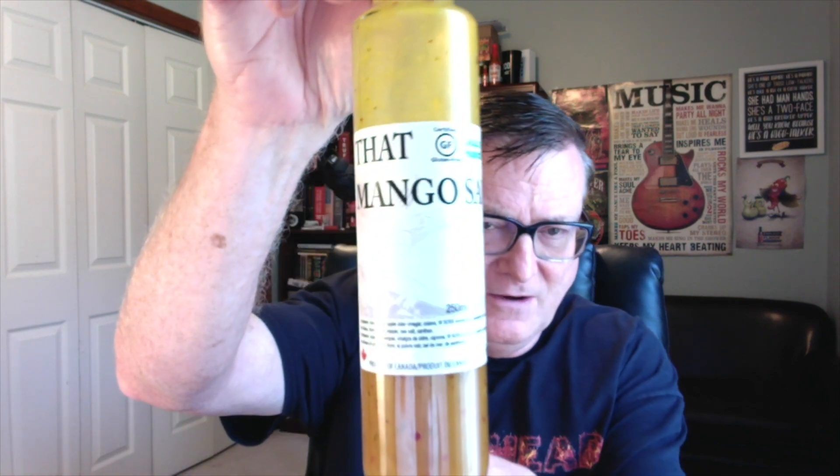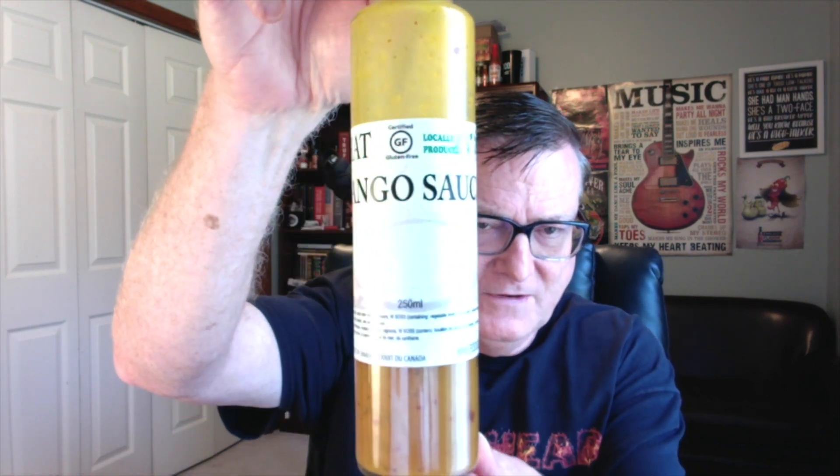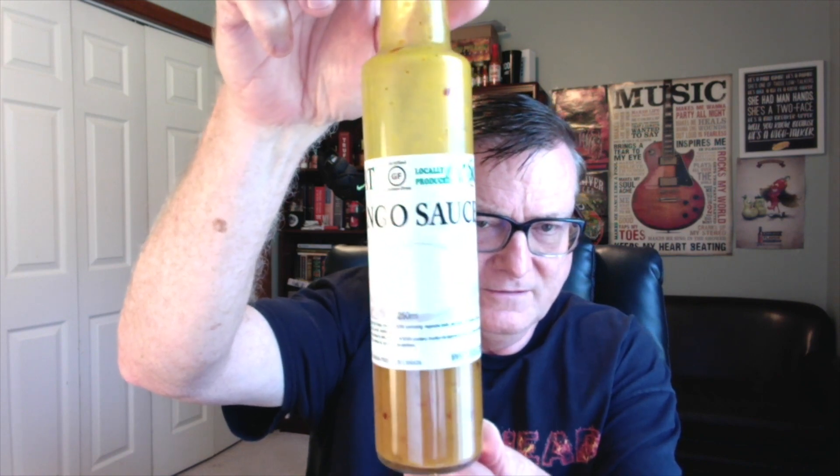Now I've really been enjoying these products from Sauce International — just some amazing flavor profiles. And I've got a mango sauce today. This is another one of his 'That' products. This is That Mango Sauce. Comes in these large, probably about eight and a half ounce glass bottles — very tall bottles. Let's go ahead and get into this one.